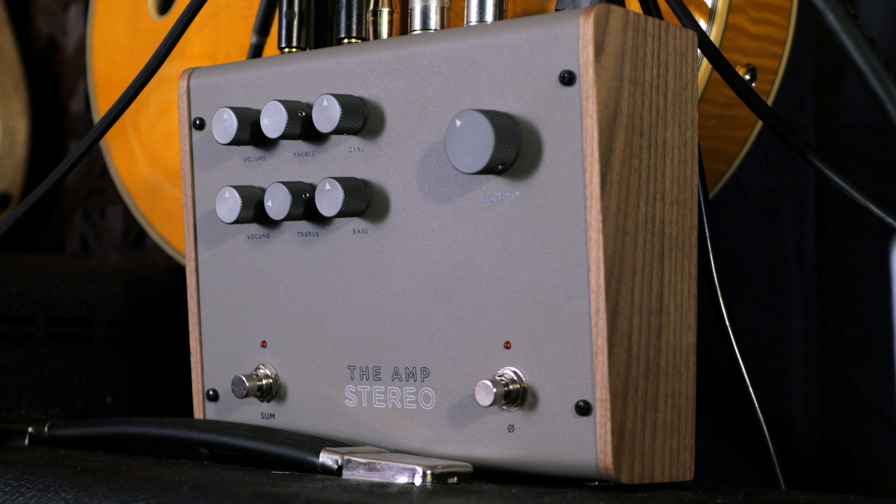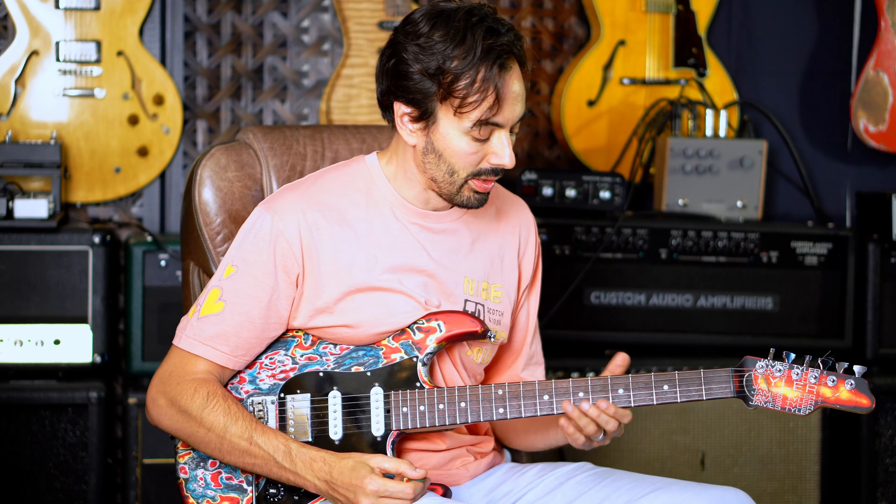The other one just inverts the phase. A lot of times when you have stereo rigs, you run into phase issues — it's no problem. If you hear that it's thinning out, you just hit it, one of the amps just flips its polarity, and then you're back into fat tone land.